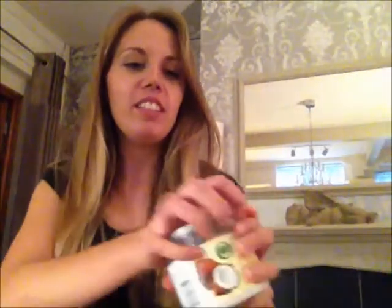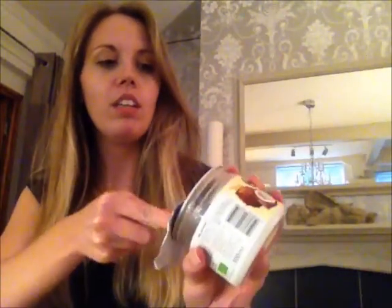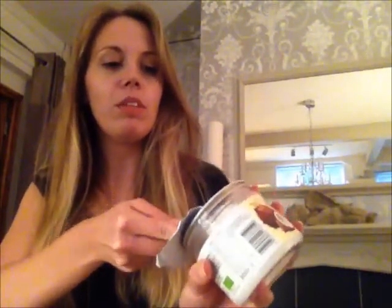So first we are going to spoon a teaspoon of coconut oil into the microwaveable bowl and pop it in the microwave for 30 seconds.